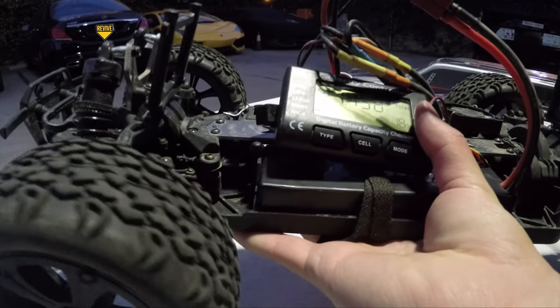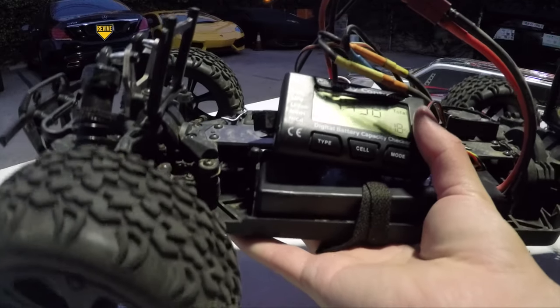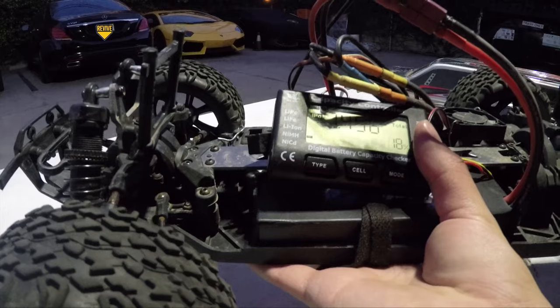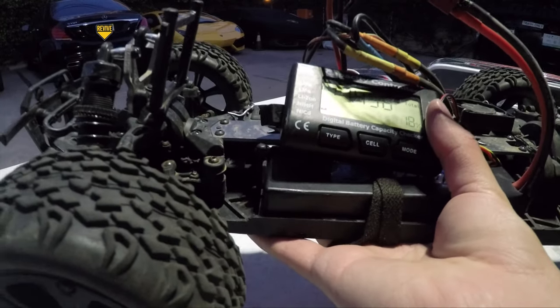Right now I want to show you guys the discharge capabilities. I have my battery capacity checker in here and we are at 18%. I'm going to go slowly so you guys can see that the 50C discharge is truly there and that we barely lose any power at all.